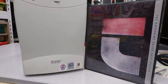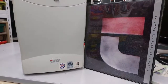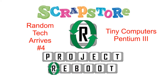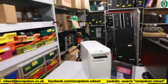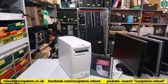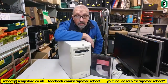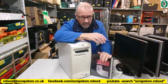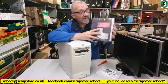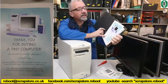Another trip down memory lane for some of us. Tiny! Tiny computer! Let's have a look, shall we? Came in this week. Welcome to another video from Jurassic Park this week. I had a tiny computer with the manual. Thank you for buying a tiny computer.